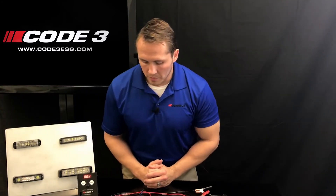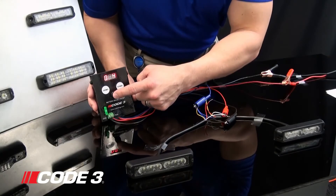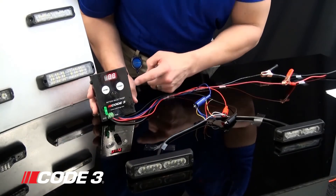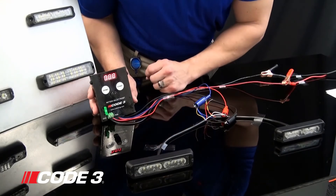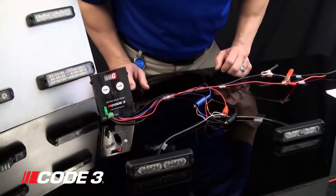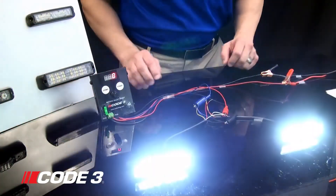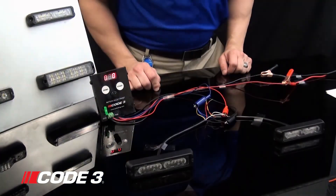Now once you are finished programming, if you at any point want to go back to your original status, go ahead and depress the knob on the rotary button and you will reset the counter back to zero. Then hit the start button and that is going to take your lightheads back to the default flash pattern, which will be a steady burn in this case.